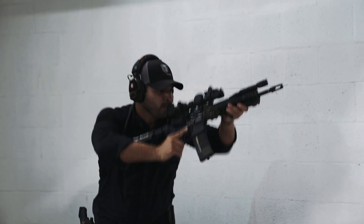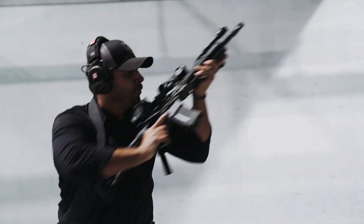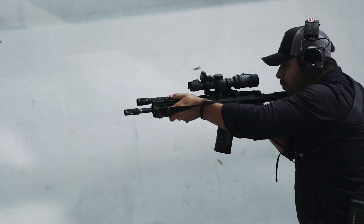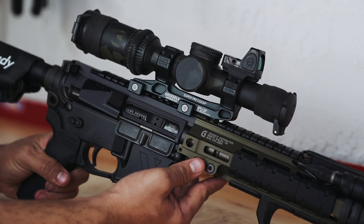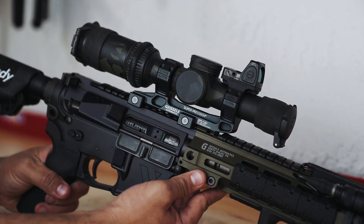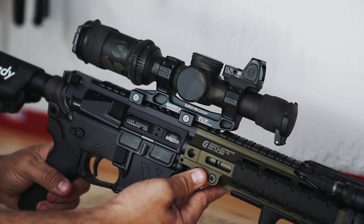Whether it's magnified shots at distance, flat range work, CQB, room clearing, or any short-distance work — not only do I have the capabilities represented in the peripheral accessories adorned on this carbine, but the heart and soul of this build, the Rosco 12.5 Bloodline barrel, will help it get there.